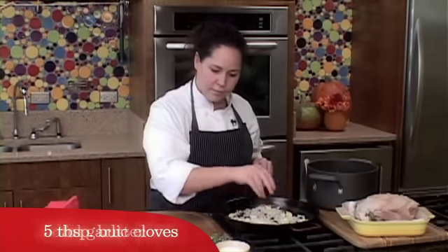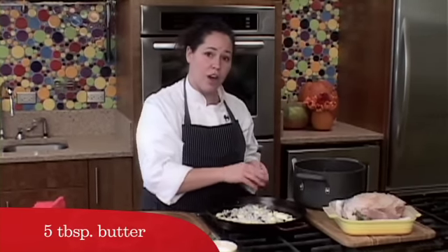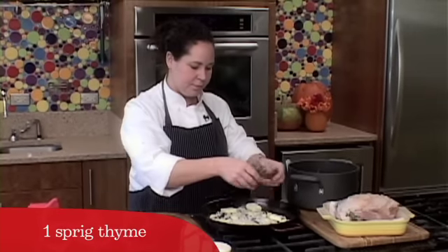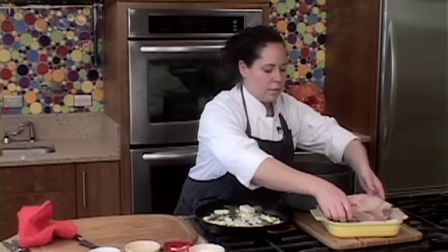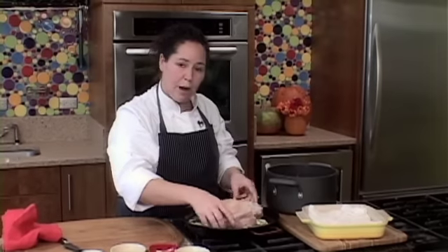I like to really pack in the garlic, so go crazy. Some pats of butter, just to bring a little extra richness and ensure that all the moisture is going to stay in, and a little fresh thyme. In goes our breast, and we're going to start with an oven that's a little bit hotter — about 400 degrees. We're going to do that for about 20 minutes.